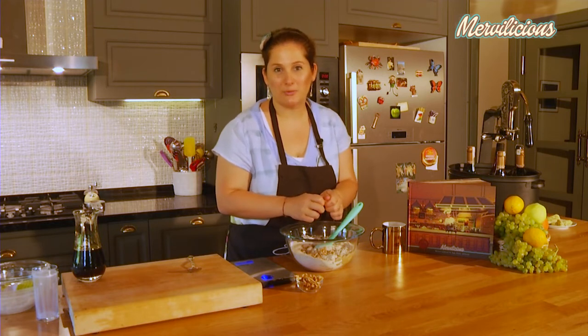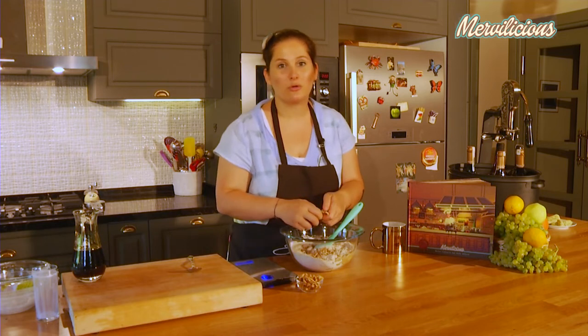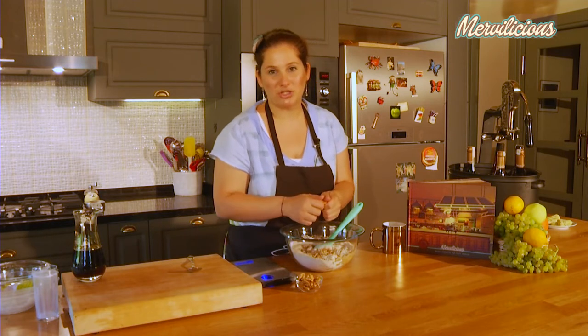There is no sugar in it — we use maple syrup to flavor. Also, we don't have any butter or margarine. No fat in it whatsoever. So it's a very healthy option.